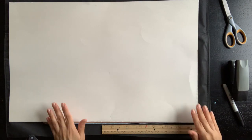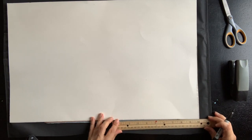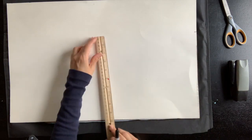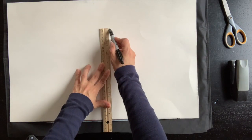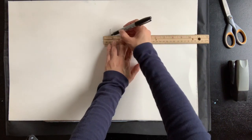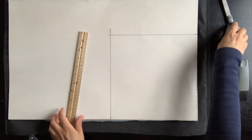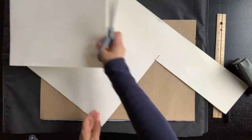Welcome back friends. So the first step: you're going to take your cardboard and you're going to measure 10 inches to make a 10-inch square. We're going to measure 10 inches and mark, then measure 10 inches and mark again. We're going to draw a line to make our square like that. Next we're going to cut that out. This is our head piece and we're going to put that to the side.